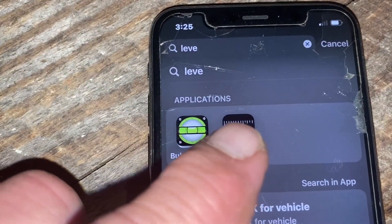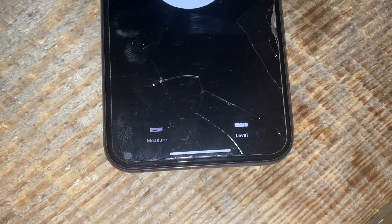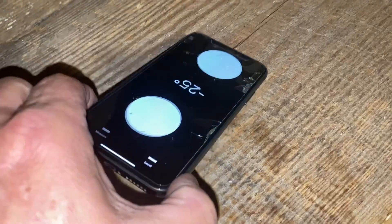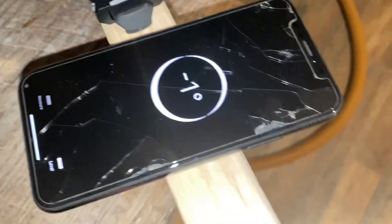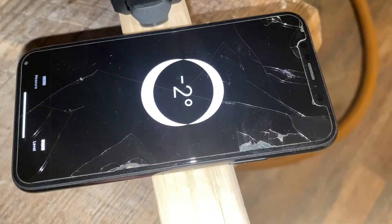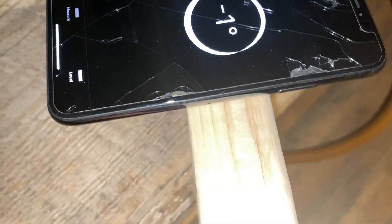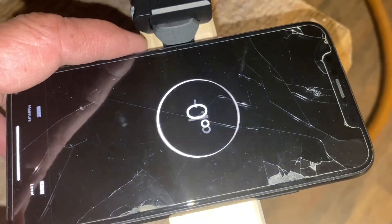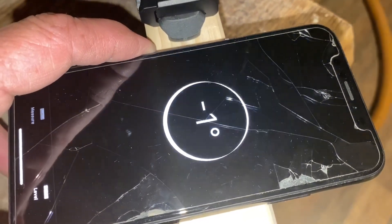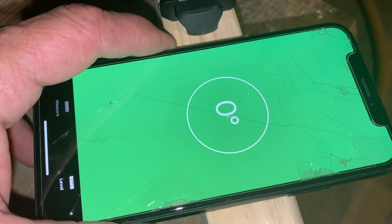Now if you want an app that comes with your phone where you don't have to download one, you can hit Measure and go to Level, and then you'll see this. Depending on how far off you are, put it up on the rifle. Once you get to the right level, it turns green. Then you'll know your rifle is level.